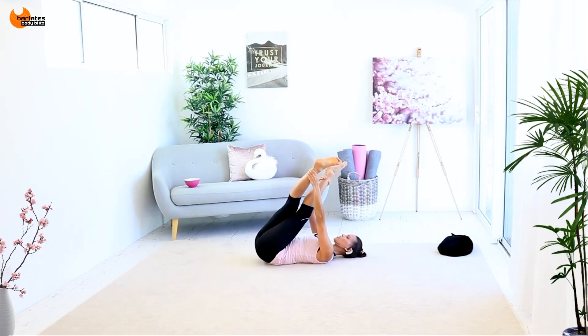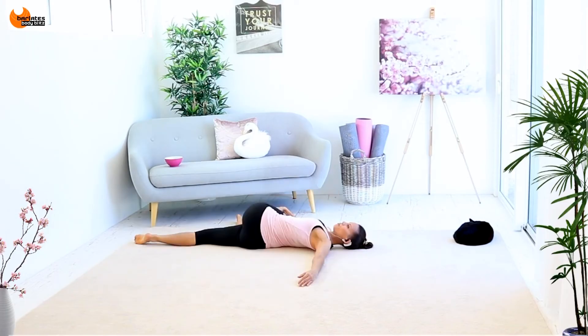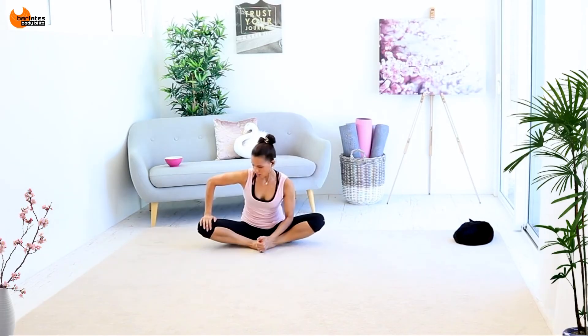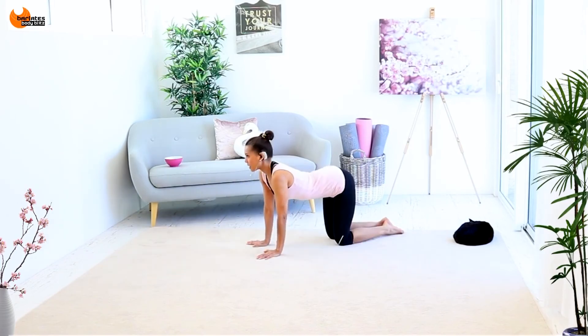Feel that stretch, especially in the top leg. Push down a little bit, then release that.